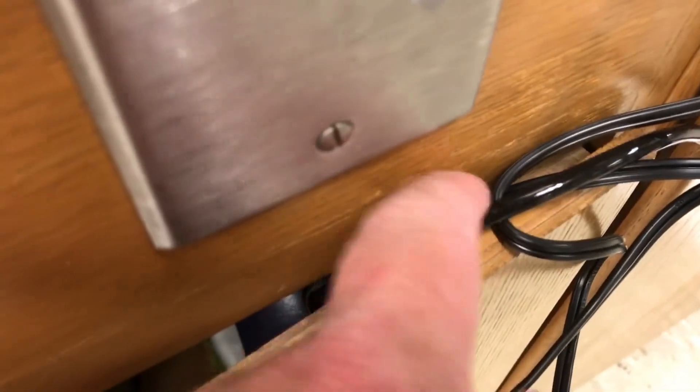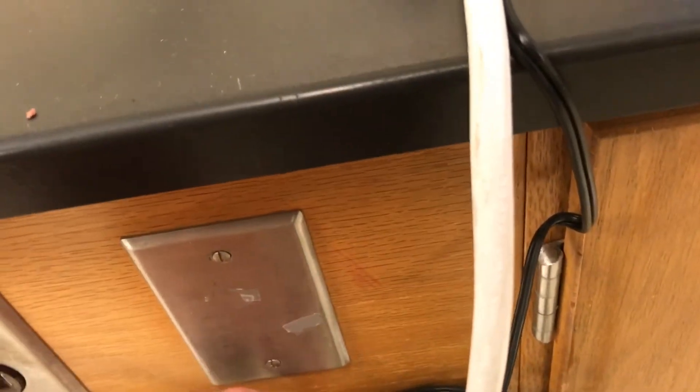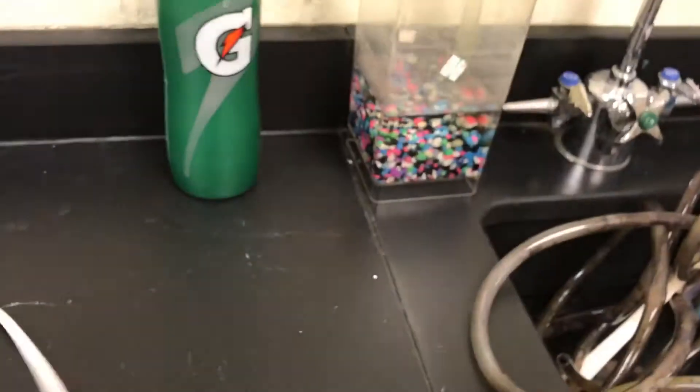I'm trying to keep the cabinet door open so it doesn't crimp the cords, and all you hear is the bubbles — that was my solution. My eventual solution is to get a groove cut in right there so the airlines can go through and I can close the cabinet all the way. This plug is just going to a light; we were watching a video earlier in class so I don't need it right now. I keep lights on to prevent it from getting too dark since I don't have any windows.